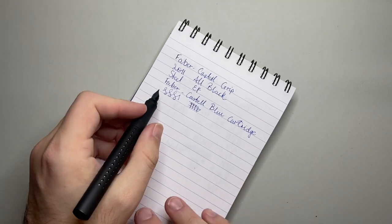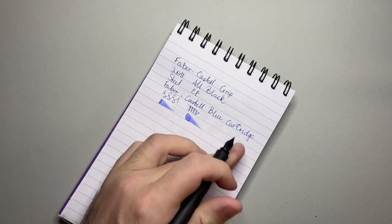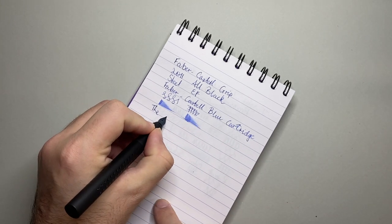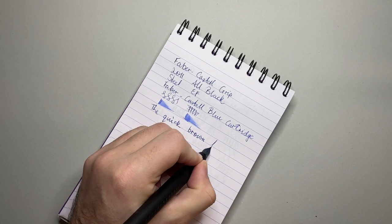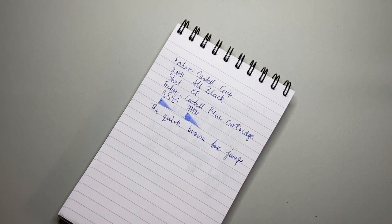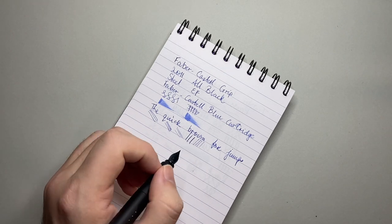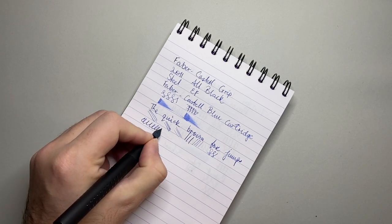It's not a wet pen — it lays down a nice amount of ink, but it is, by nature of being an extra fine, on the drier side. There is feedback. It's not scratchy — it doesn't dig into the paper — but it's just a little bit grippy occasionally on the page.